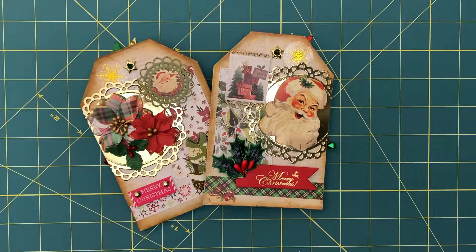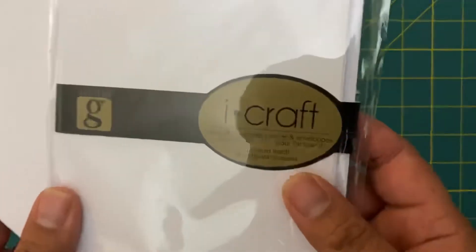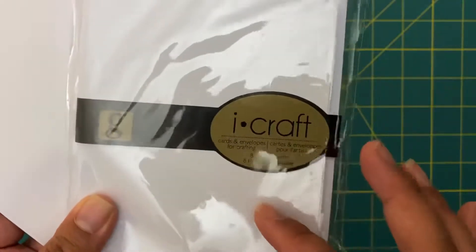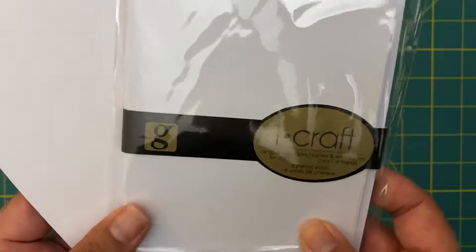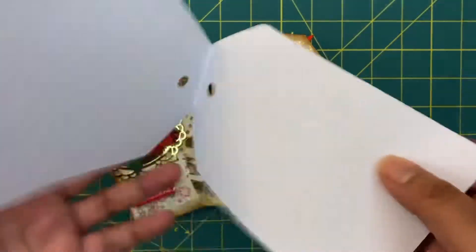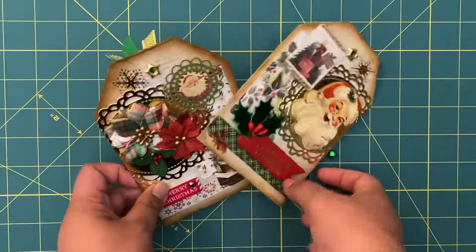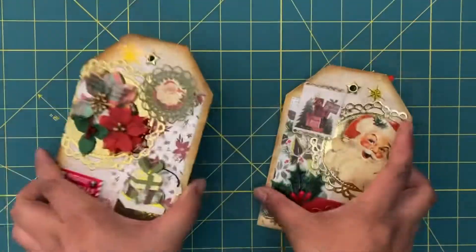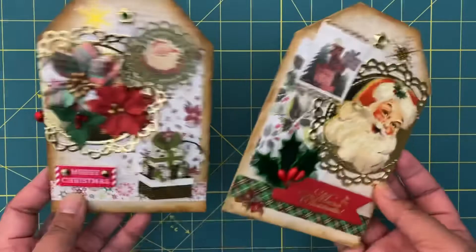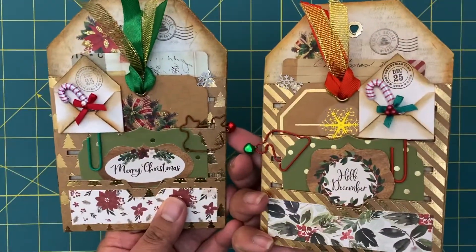Starting off, these are two tags. I actually had these little tag greeting cards that I got at a thrift store - I have a whole bunch of packs of these. I decided to use them as a base, turning these little greeting card tags into my tags. I basically did the same template on both and just switched up the design. Even on the back I added little pockets.